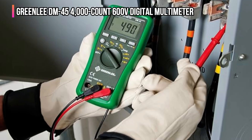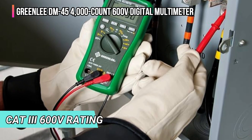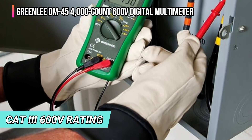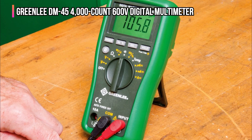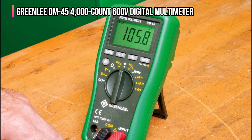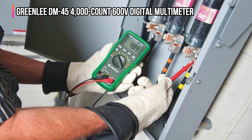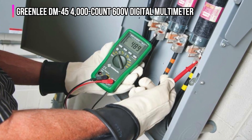We also like that the DM-45 offers both auto and manual ranging, has a CAT-3 600-volt rating, and comes with a set of 4-millimeter test leads. There's an auto power-off feature and a data hold mode as well. Note that this multimeter requires some level of basic knowledge, since it relies heavily on displaying 33 different graphic icons, as opposed to text-based descriptors, in conjunction with all numeric readings.